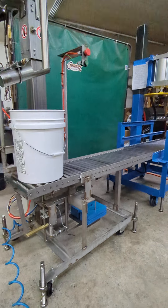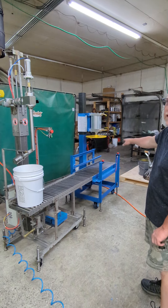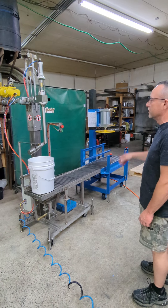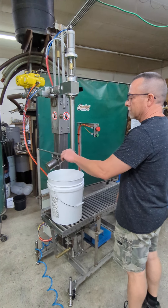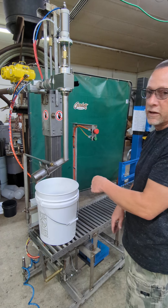We're going to go ahead and run a couple pails here and close them on the model CRS25. This one is set up just for closing plastic pails at the moment. This also has a mechanical drip tray, so when that comes up it's going to catch the product that's accumulated on the filling lens.